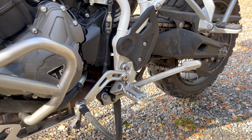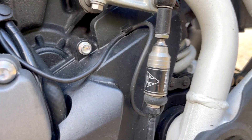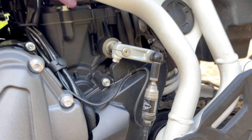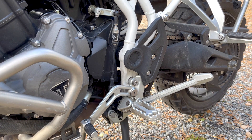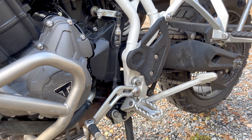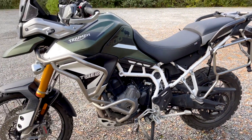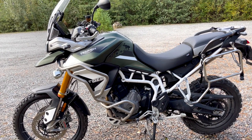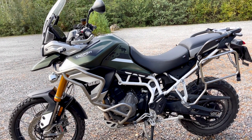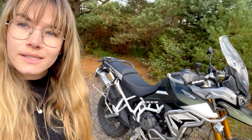Moving on to the quick shifter — I didn't think I would use it as much as I do, but now when I try other bikes I realize I use it all the time. It's a nice feature. I'm not sure I'd pay extra for it, but I'm pretty happy that I have it.